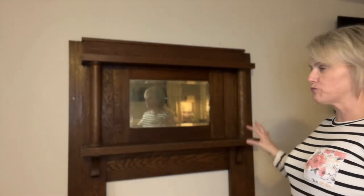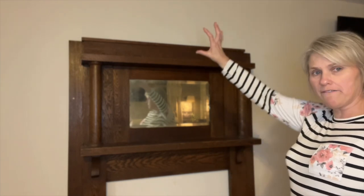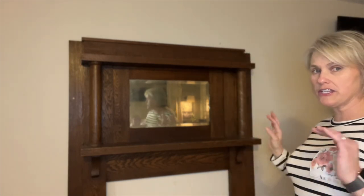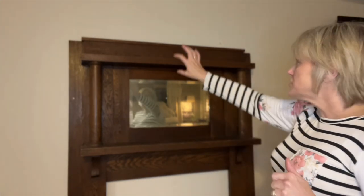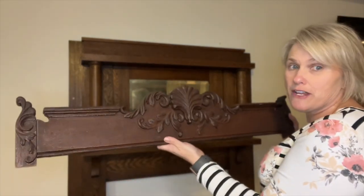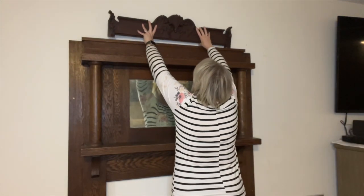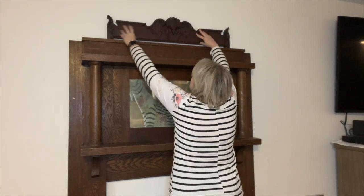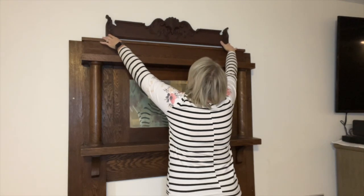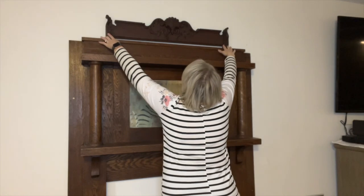I have the mantel — it's got the mirror — it's really, really pretty, it's very, very old. But I think I want to work top-down and let y'all see kind of what's going through my head. So I want to do some kind of embellishment up top. I have this piece that I bought off of Etsy — it's very pretty and it doesn't go, but then it does go. So I'm just going to set it on the top and try to get it as centered as possible.